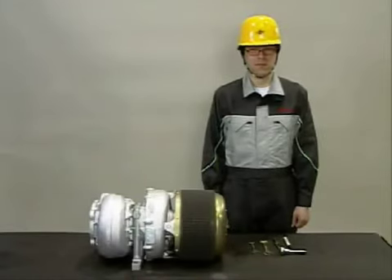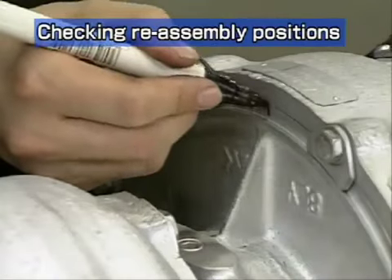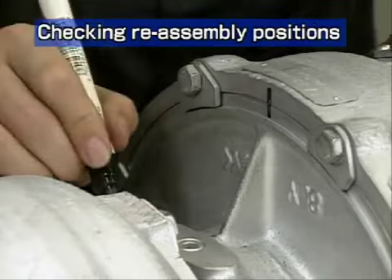Now let's look at how to disassemble the turbocharger. The installation angle of the turbocharger casing depends on the engine assembly. Mark the alignment position for the compressor and turbine casings before starting disassembly.